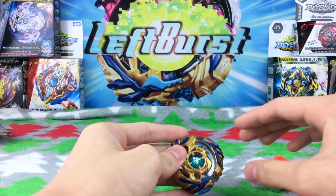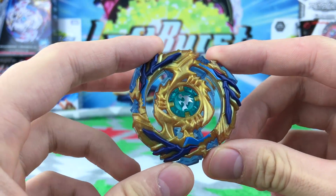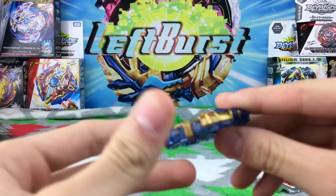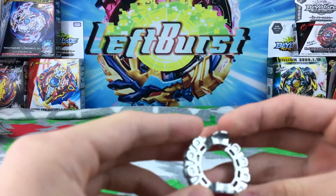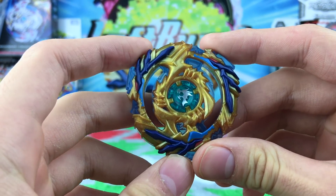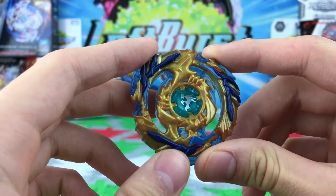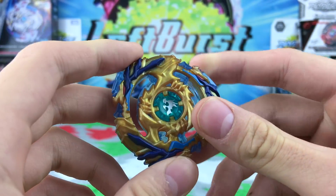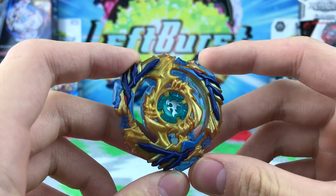Let's move on to the actual Beyblade stuff. Let's look at the energy layer first. In Hasbro they have fancy names: the energy layer, the forge disc, the performance tip. This is the Drain Fafner energy layer, and comparing it to Takara Tomy, it looks very similar — same color scheme, really nice. Hasbro has really been stepping up their game.